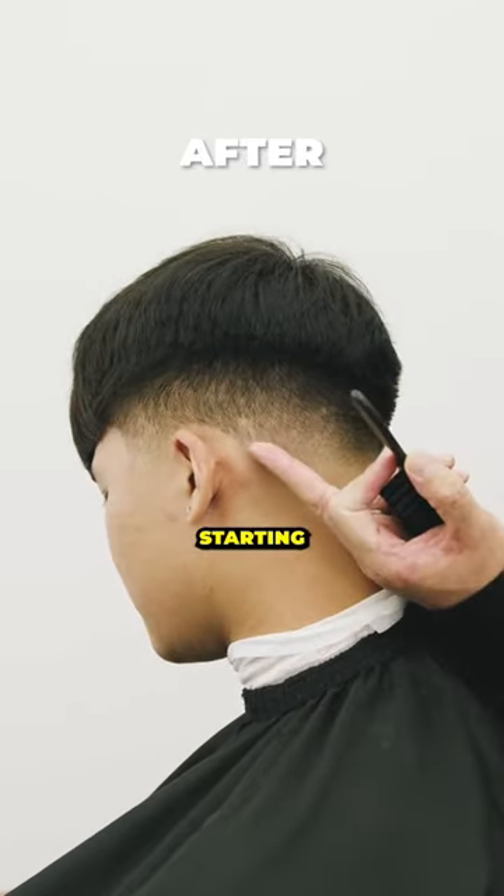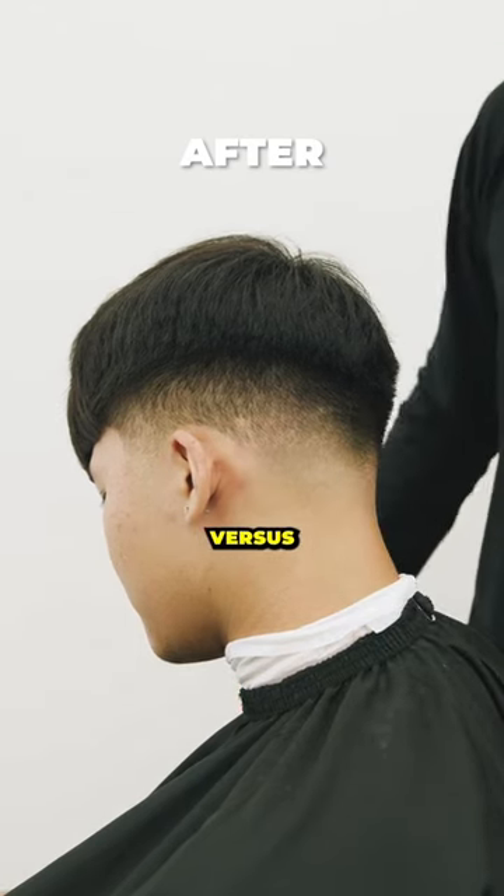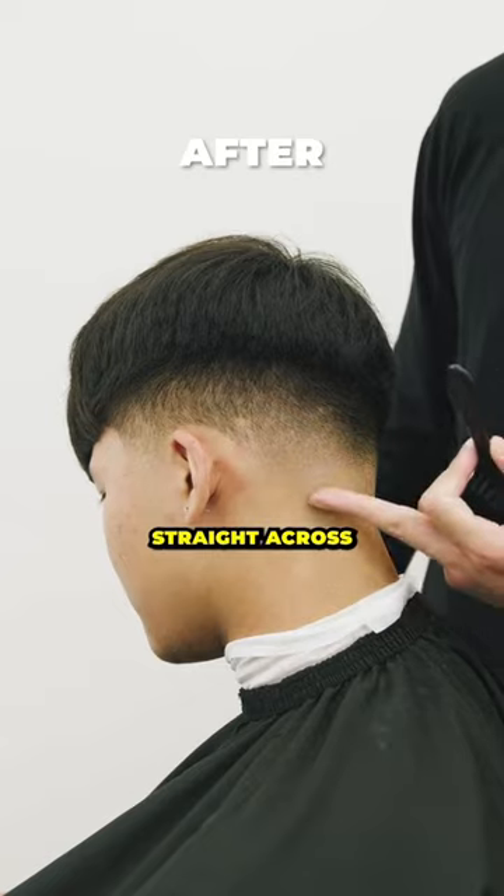So there you have it — start your taper at that mastoid bone, wrapping around the back behind the ears like a U-shape, versus your traditional taper that goes straight across.